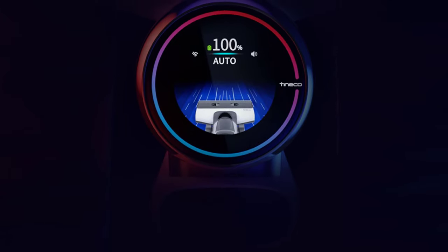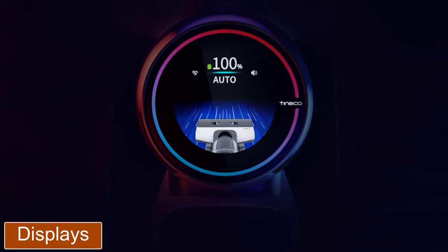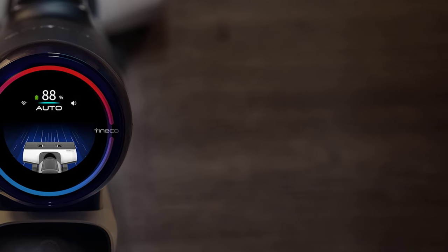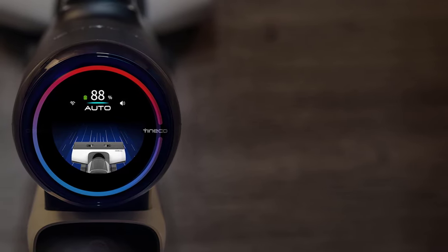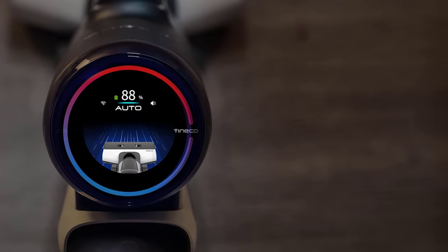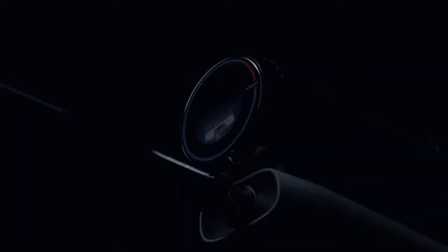On top of the main body there's a large round screen displaying battery percentage and whether you're cleaning in max or auto mode. Other symbols light up to alert you of issues such as when the dirty water tank needs emptying or the self-clean program needs running. A light ring around the edge of the screen changes color depending on the level of dirt detected — it's red when a high level of dirt is detected and turns blue as the floor becomes cleaner. In max mode, the battery lasted 28 minutes.